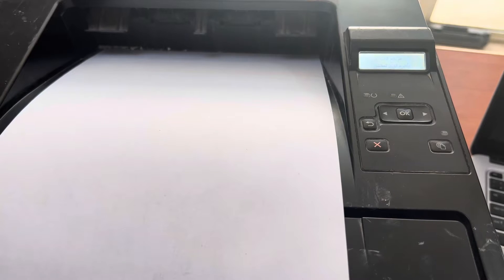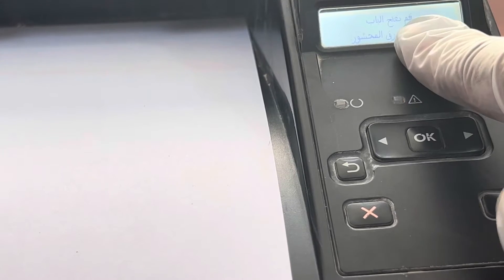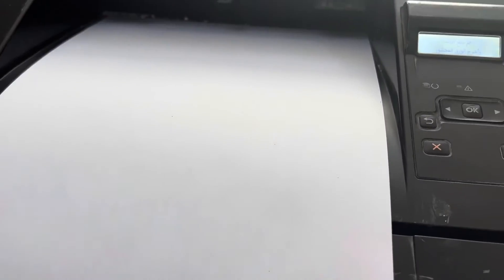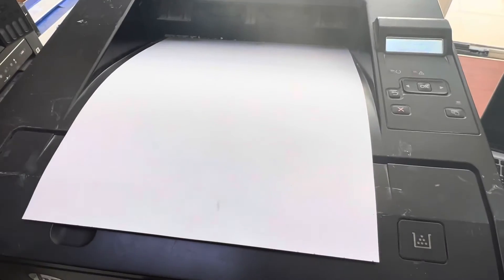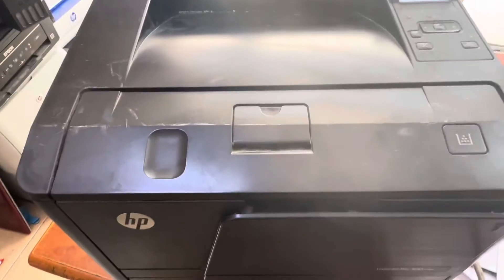Hello everyone. If your HP LaserJet printer 2055, 2035, or Pro 400 black color is paper jamming in the cartridge area — it's written here, paper jam in cartridge area — when we give a print command the printer is getting jammed, the paper in the cartridge area.